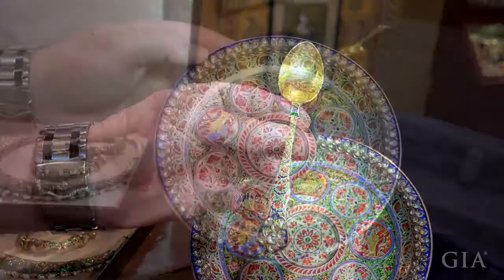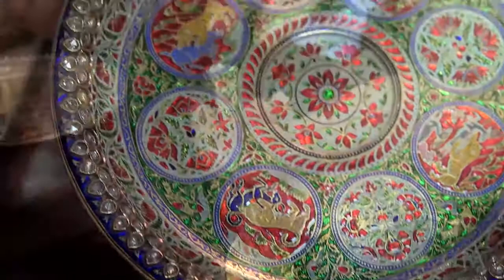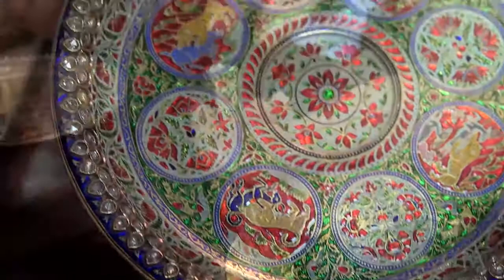This is a solid gold spoon and plate — about a kilo of gold in the plate. The plate is studded with diamonds, and so is the spoon. In the West, you say born with a silver spoon. In India, they were born with diamond spoons.